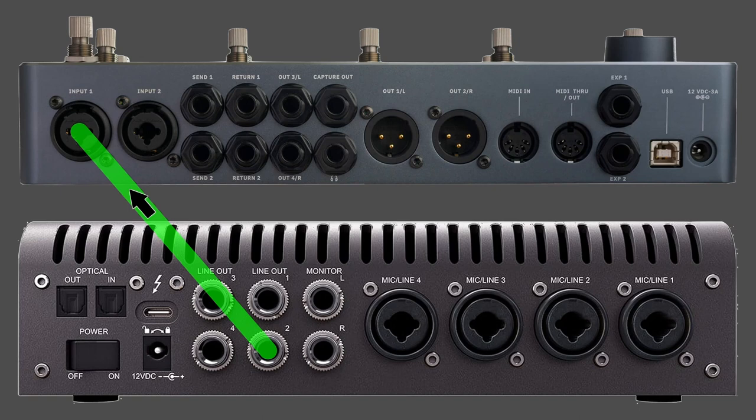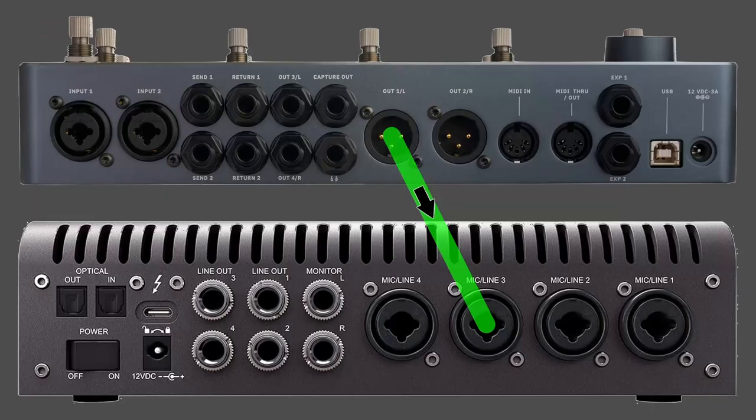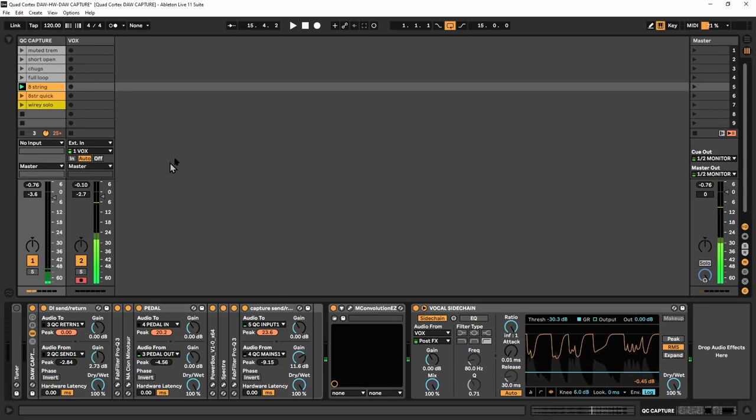Once you're done making your signal sound awesome, you send that into input one of the Quad Cortex, and that is where the Quad Cortex does its magic and creates a capture. From there we send the signal back out of the Quad Cortex back into our DAW so we can put our impulse response and listen to everything on our monitors — capturing only the part of the tone that we want.